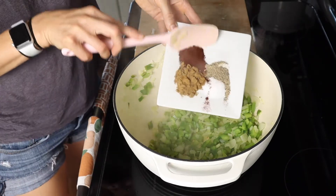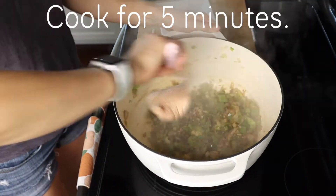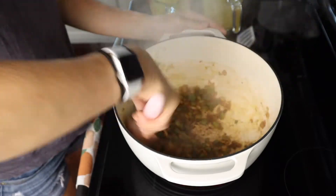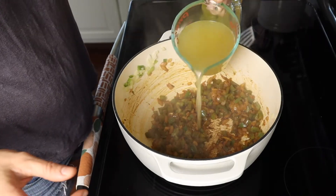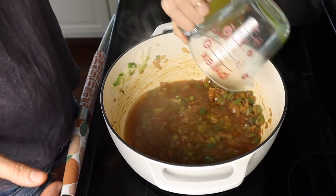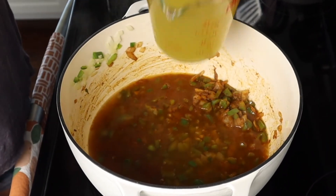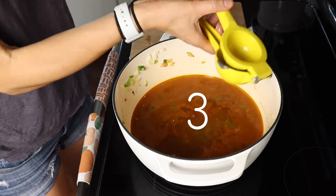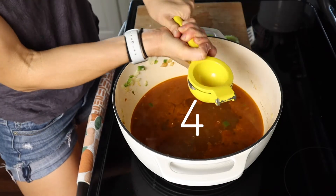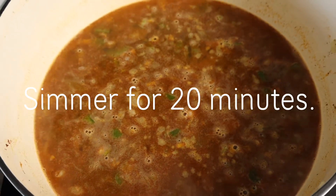And then from there, just let this go ahead and cook for another five minutes, giving it a couple good stirs along the way. As you can see, our vegetables are really starting to get soft and the color is kind of changing from the spices. So then we're ready to add in our four cups of chicken broth, followed by the juice of our two limes, and then our beans and the mashed beans. Then we are going to go ahead and let this simmer on the stove top for about 20 minutes.